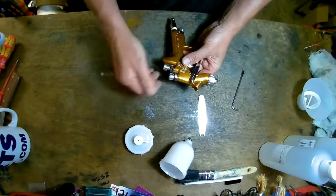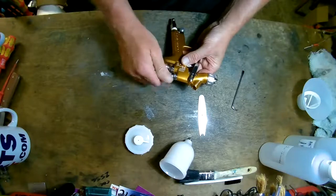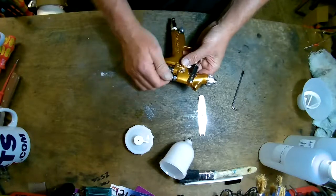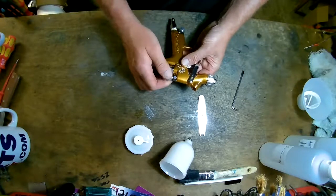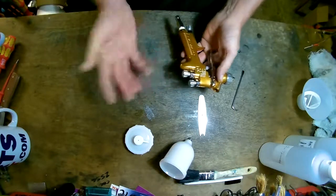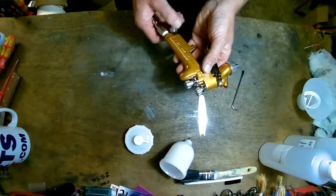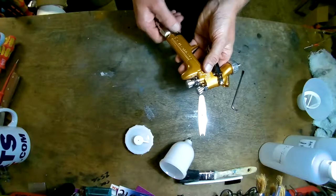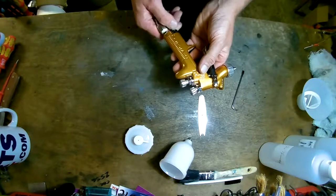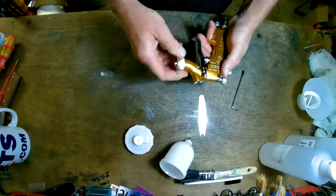The adjustment for the needle controls the fluid flow. The other adjustment is for the fan — all the way in is a small spot fan, all the way out is a wide fan. The reality is that once you go past spot, within two to two and a half turns it makes no difference to the fan, not that I've noticed anyway. And that's your airflow — all the way in is obviously closed and all the way out lets full airflow through.